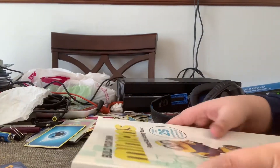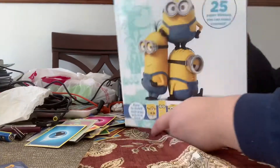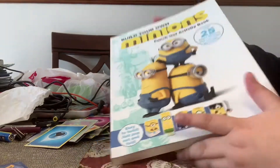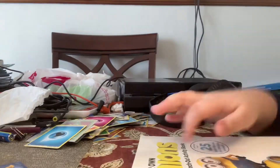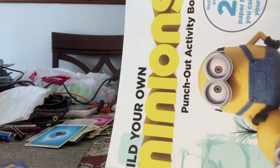Hey YouTube, it's me Diamond. Today I will make some videos of build your own minions punch out cards, punch out activity books. If you guys want a tutorial on how to do this, like it's me.